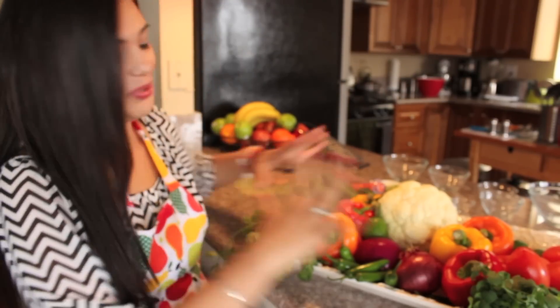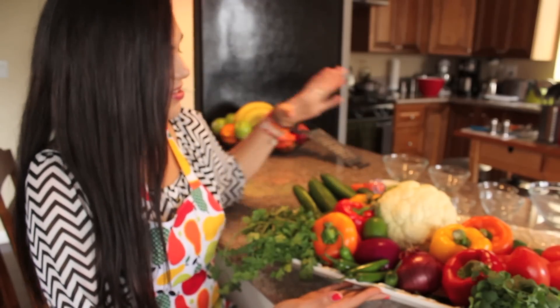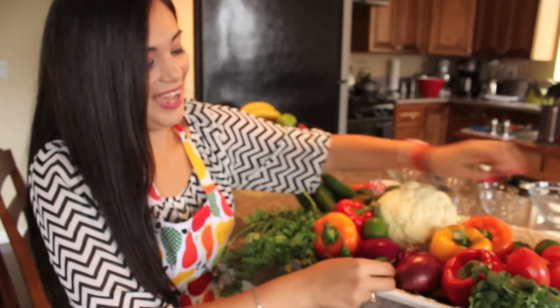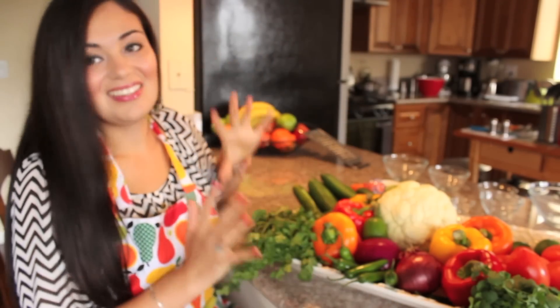I love this recipe because it's delicious and healthy and I love all these beautiful ingredients we're going to be using. The base of our ceviche is going to be cauliflower, and then we're going to use cucumbers, tomatoes, lime juice of course, and I love spicy food so we're going to be using peppers, onions, bell peppers, and cilantro.